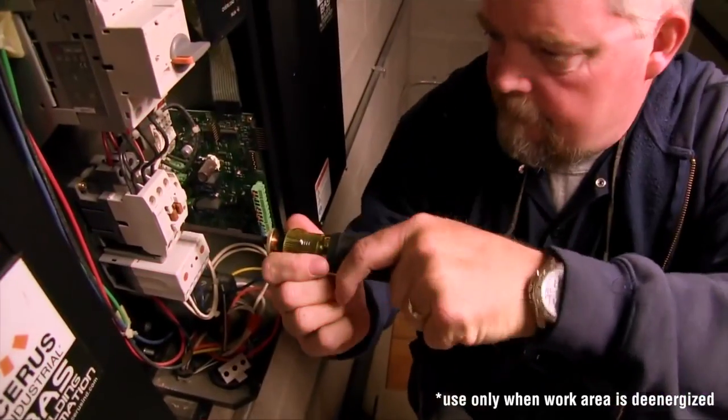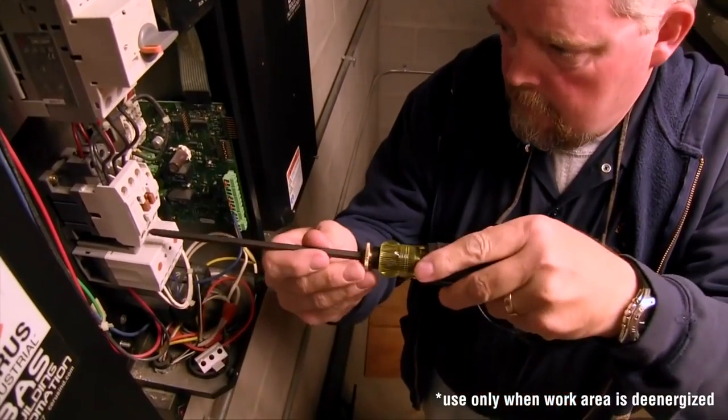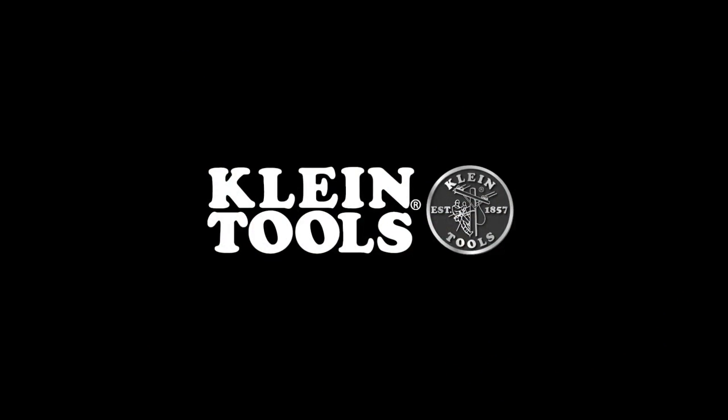Save time and space in your tool belt with the reversible adjustable length screwdriver. Manufactured in the USA by Klein Tools for professional tradespeople since 1857.